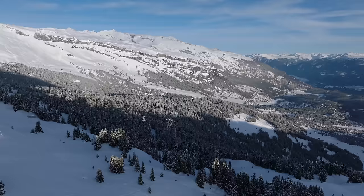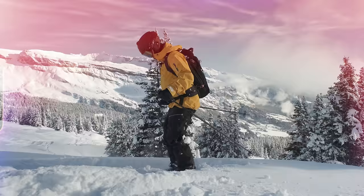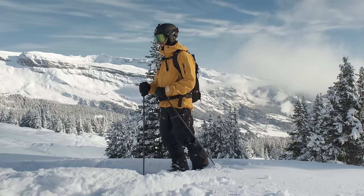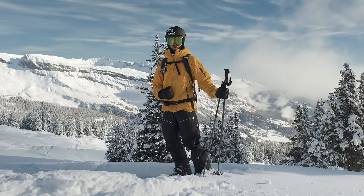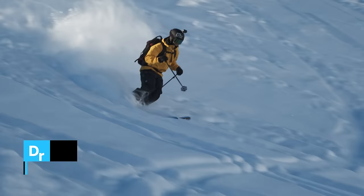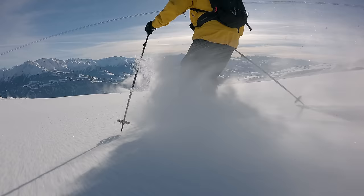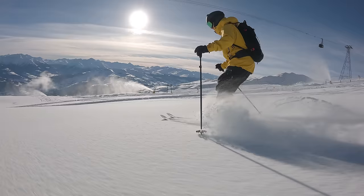Hey Fabio, why do you think skiers suck at riding powder? I think they ski too rigid — I often see people ski really stiff and it doesn't flow nicely. We really do need some flow and movement so we can utilize the springboard effect. The best drill to get more dynamic is the dolphin turn. Feel that little bounce and start with a really small direction change in between bounces. Let the speed build up, then compress the snow and start twisting or rolling the feet from big toe to little toe to set off a tiny turn.